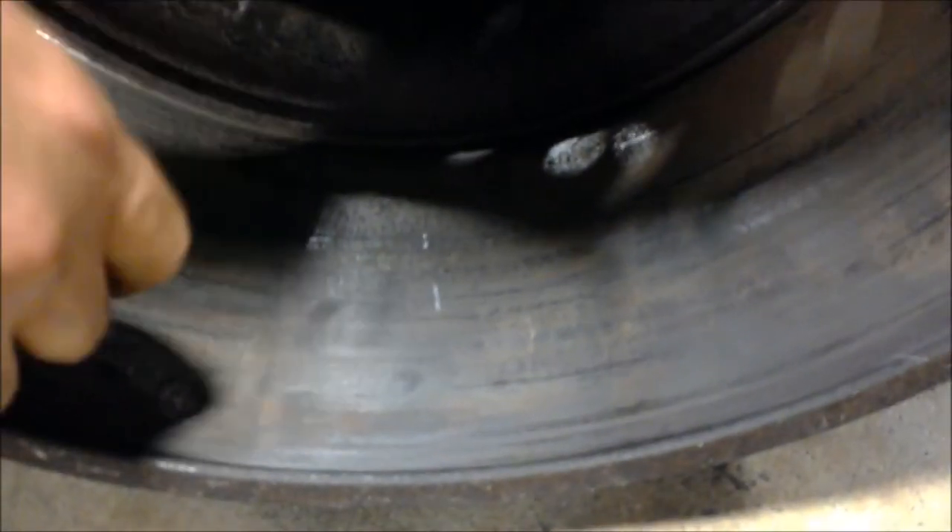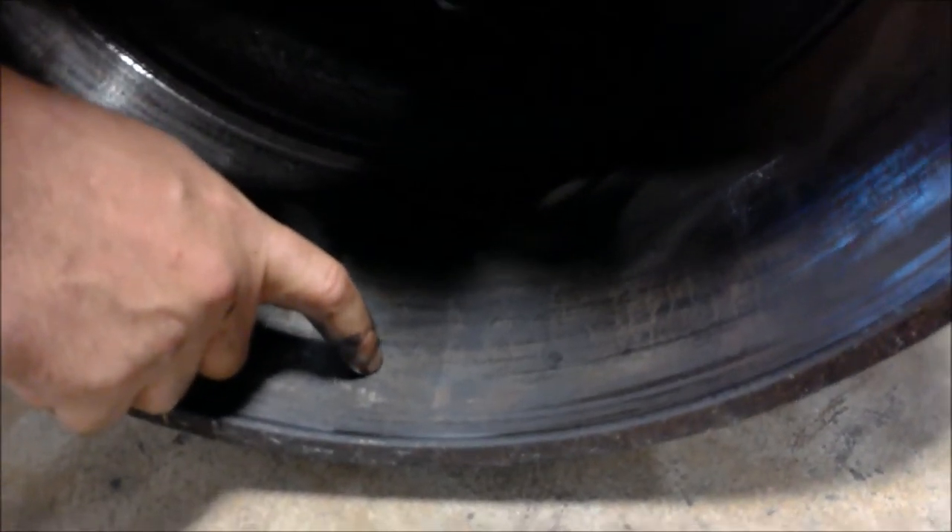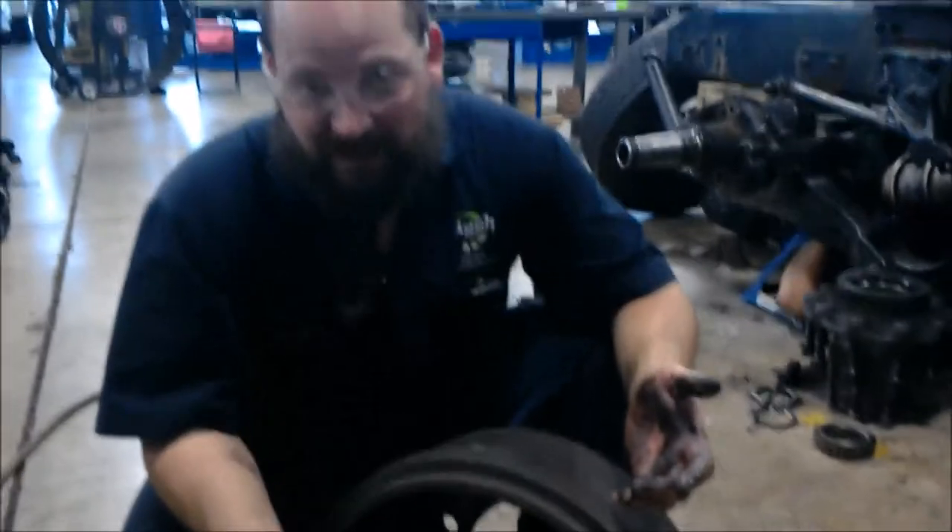Which can lead to the formation of cracks inside the drum. Some heat stress like this is normal, but when they start coming together and forming long cracks, or if it reaches over or near 16.62 inches in diameter, it's time to be replaced.